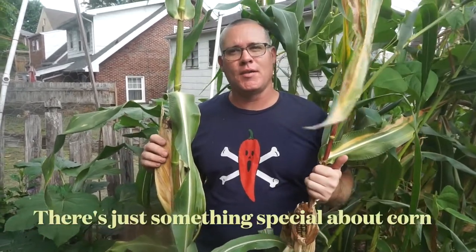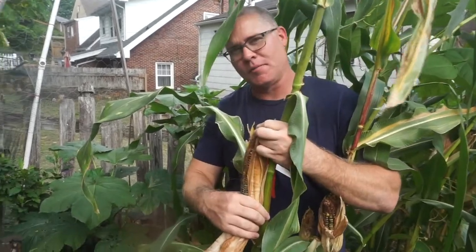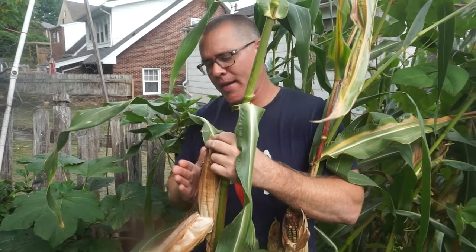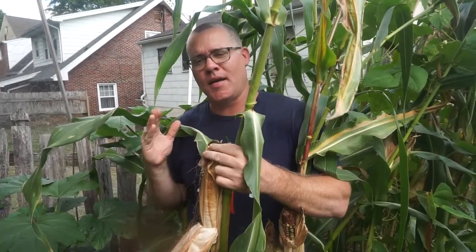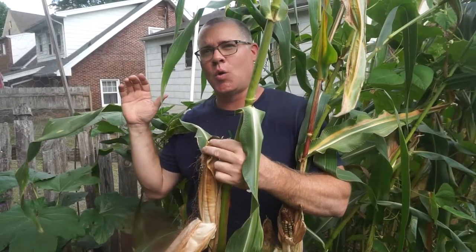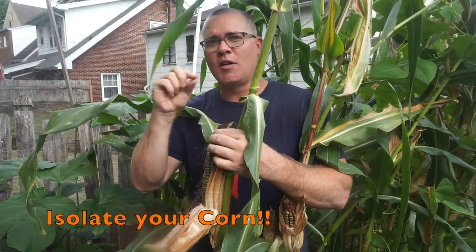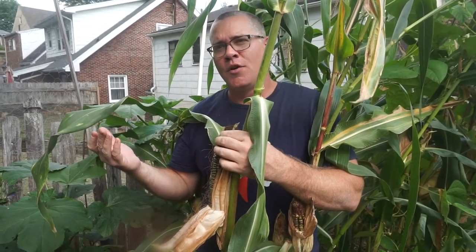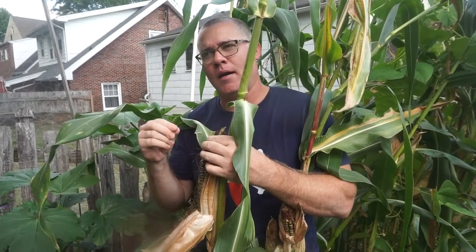One reason I like growing all of these heirloom corns is just for the nostalgia, or maybe just for the unique varieties. How often do you have corn like this that you can just go to the grocery store and get? Green corn — it's not going to happen. One important tip: if you're trying to preserve an heirloom corn like this, you don't want to grow any other corn varieties nearby, as corn is very easily cross-pollinated. Unlike a tomato or pepper or cucumber, with corn you can actually see the cross-pollination in that same generation of seed — you don't have to wait until the following season.